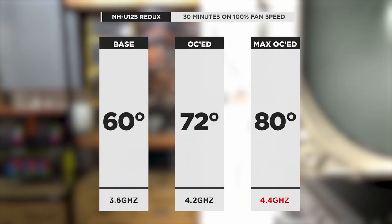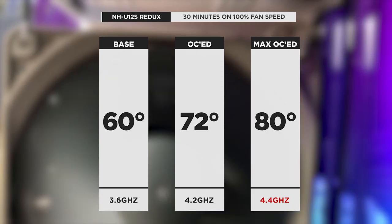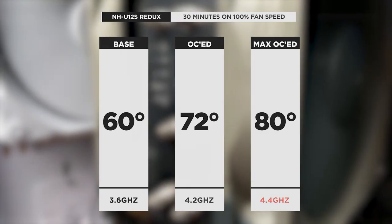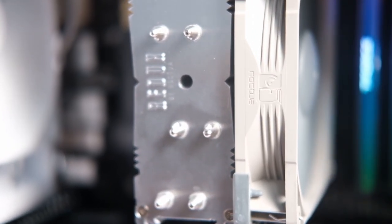We were able to push the overclock all the way up to 4.4GHz with the U12S Redux, something the stock cooler couldn't do. We've seen this extreme overclocking capability in other coolers we've tested, like the DeepCool AS500+, so it's a testament to the Redux that it can keep up with that level of quality. At 4.4GHz, the max temp was 80 degrees — roughly a 20% performance gain from base clock — and 80 degrees is quite respectable. It should also be noted that the AMD stock cooler is no lightweight, making this difference all the more impressive.